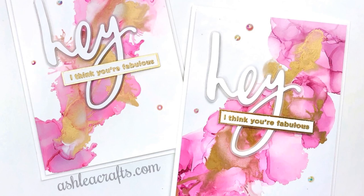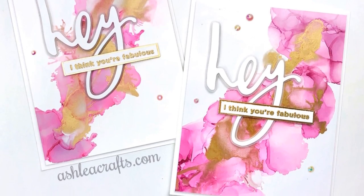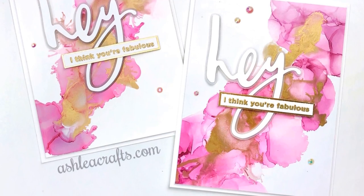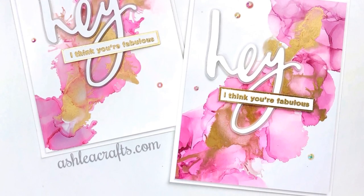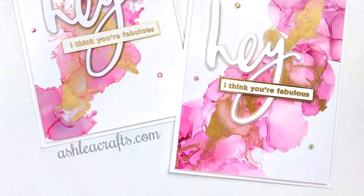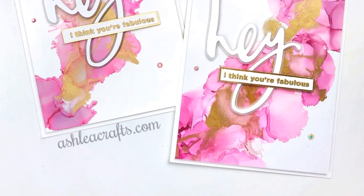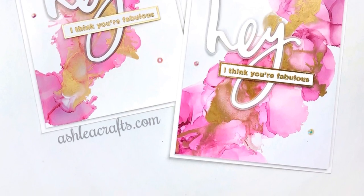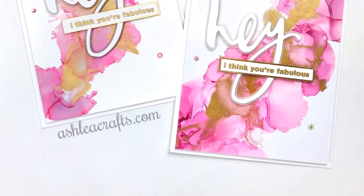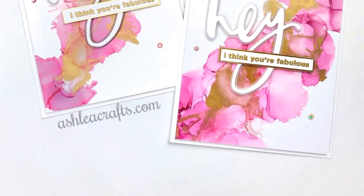To finish off my cards today, I used the Hey dies from the new release from the Stamp Market, as well as the sentiment 'I think you're fabulous' from the Circles and Sentiment stamp set, also from the Stamp Market. Thank you so much for stopping by. Please let me know in the comments what your preferred paper or cardstock is to use for your alcohol ink projects. As always, links to all of the products, my blog, and social media are in the description. Thank you so much and I will see you again very soon. Bye!